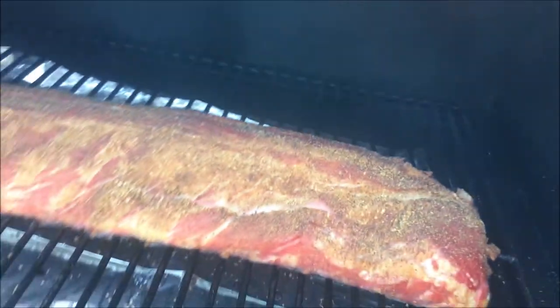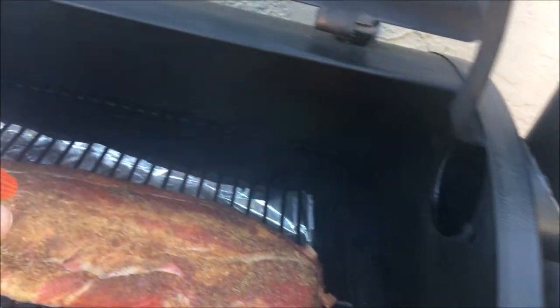We're about an hour into the cook of our ribs here. I've got a little spray bottle with Hansen's natural apple juice in there. We're going to go out and spritz it down, keep it a little bit moist. I don't like to open the lid too much because, you know what they say — if you're looking, you ain't cooking. Temperature's holding about 200 degrees, set just a little bit above the smoke setting. You can see the smoke coming off there. Just a little moisture on those things so they don't dry out.